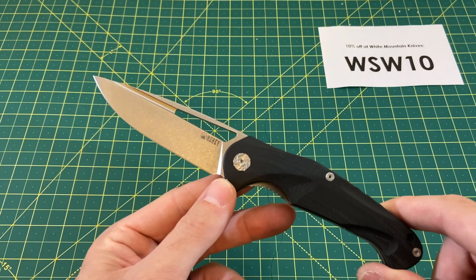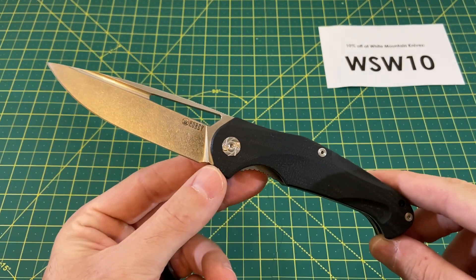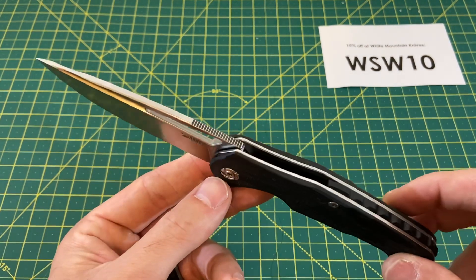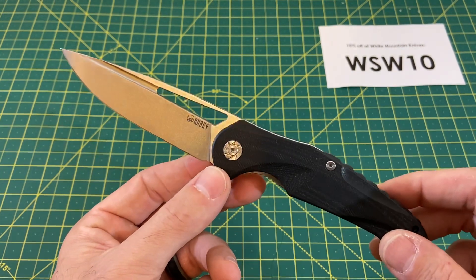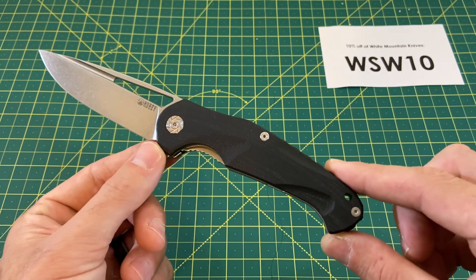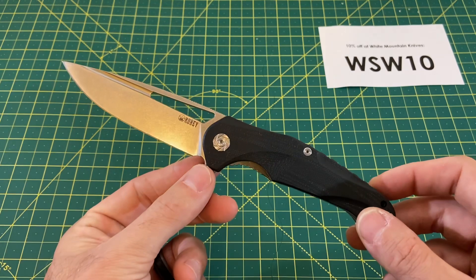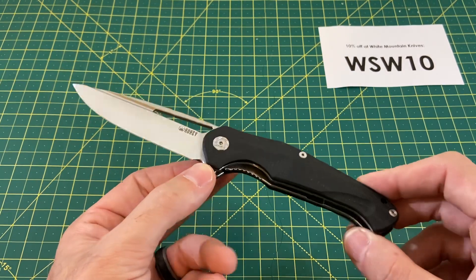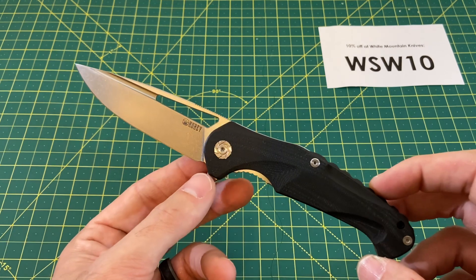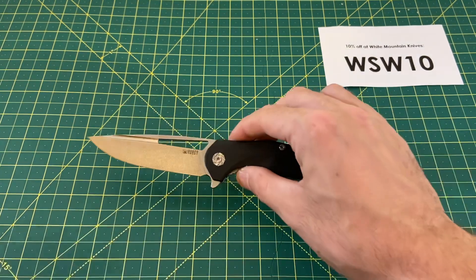Let's do overall specs. We have an overall length of 8.31 inches with a blade length coming in at 3.66 inches, a blade width of 1.14 inches, and a blade thickness of 0.14 inches. Blade material is D2 with a drop point style blade, flat grind, handle length of 4.7 inches, handle thickness of 0.59 inches, handle width of 1.07 inches, G10 handle material, liner lock, right-hand only tip-up carry, weight of 4.87 ounces, and a price of a very reasonable $58.